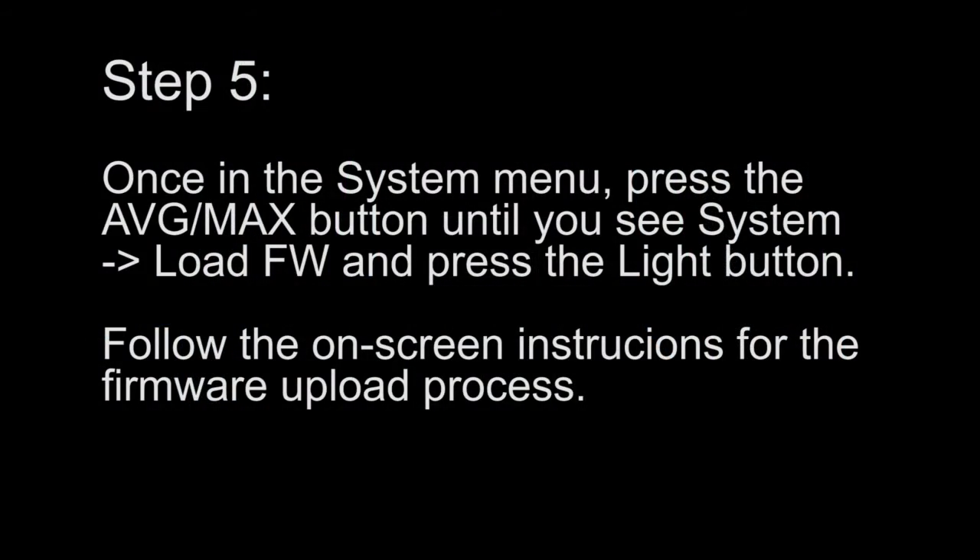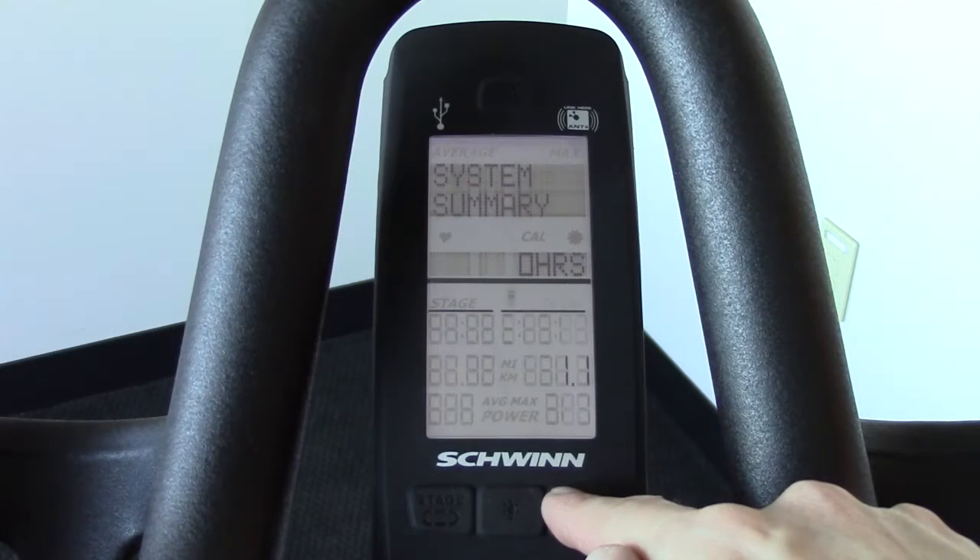Step 5. Once in the system menu, press the average max button until you see system load FW, and press the light button.